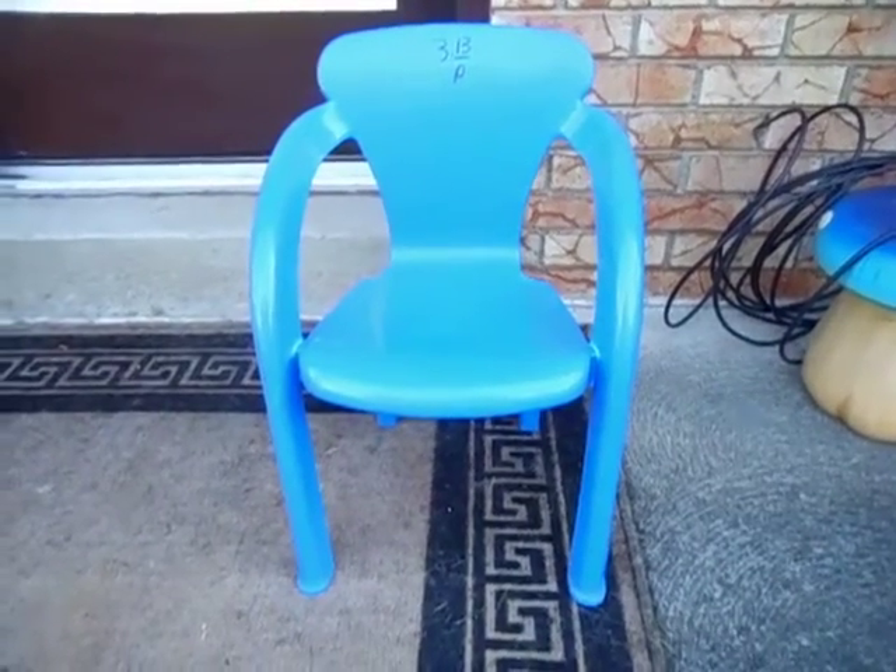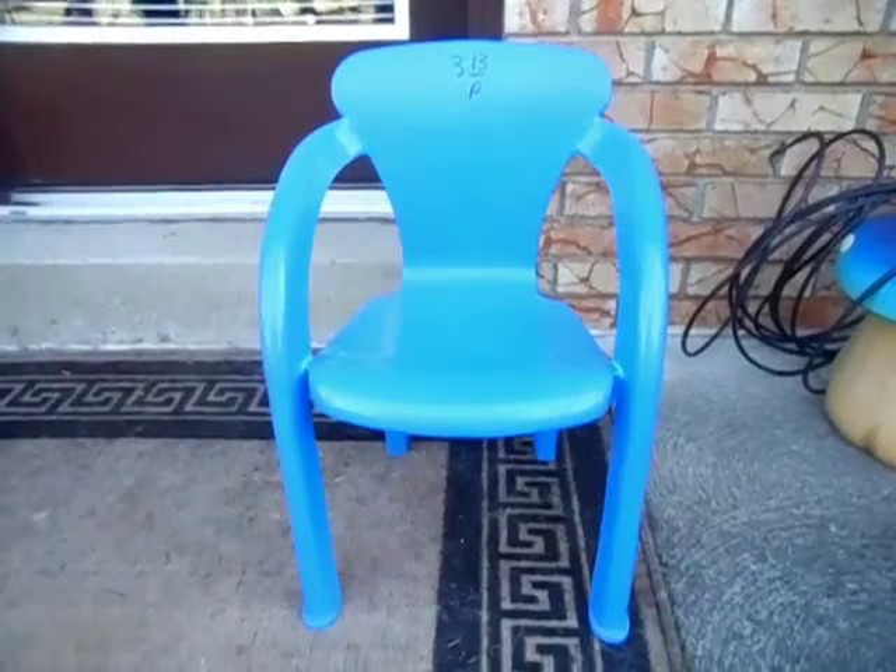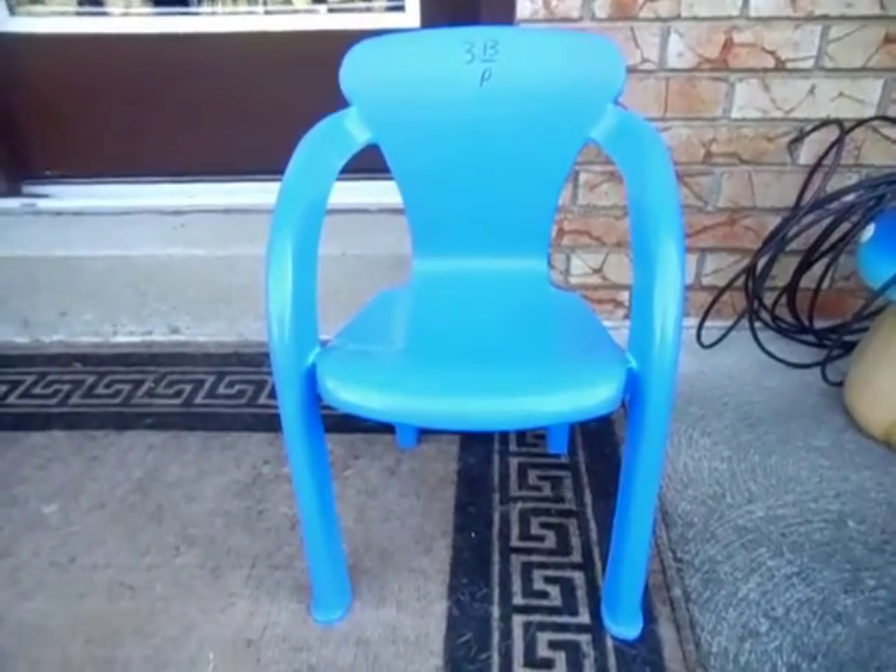Hello, here I have this rather interesting looking piece of furniture. This kid-sized resin chair features the tubular front leg design. So let's have a closer look at it.